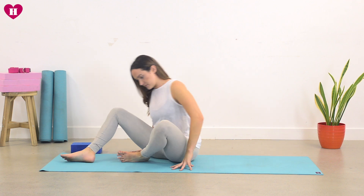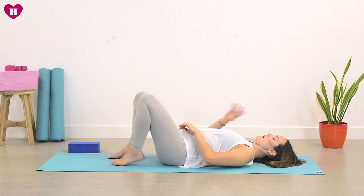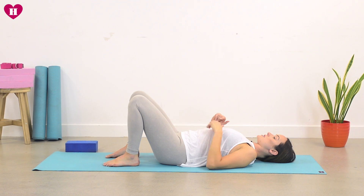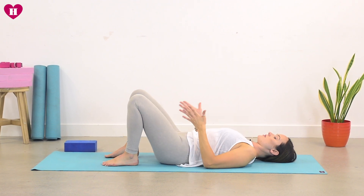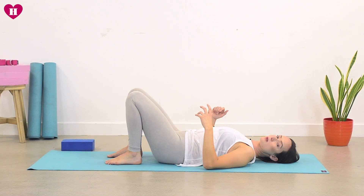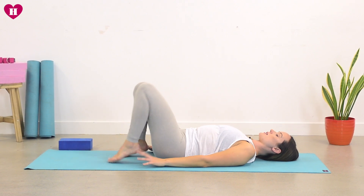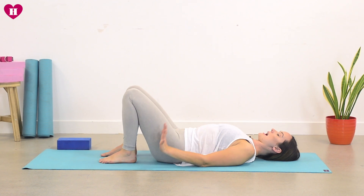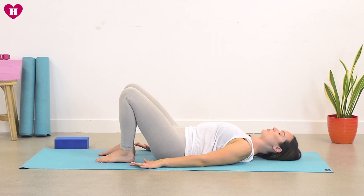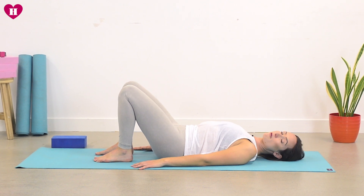Starting off, come to your back on the mat. Feet are going to land hip width distance apart, and knees are drawing directly over them — so everything is in line: hips in line with knees, knees in line with feet. Walk your heels as close to your bum just so you can tickle the back of your heels — not too far away and not too close, just into that space. Hands are pressed down, roll the shoulders.